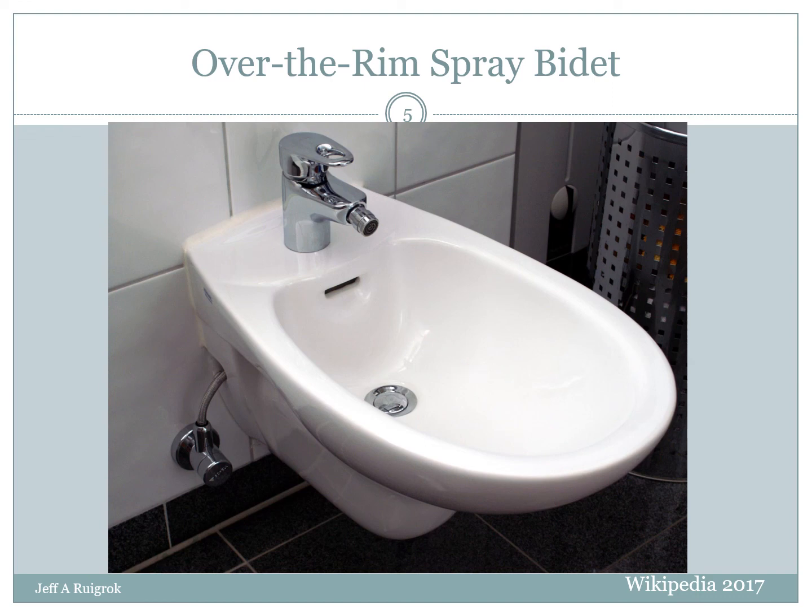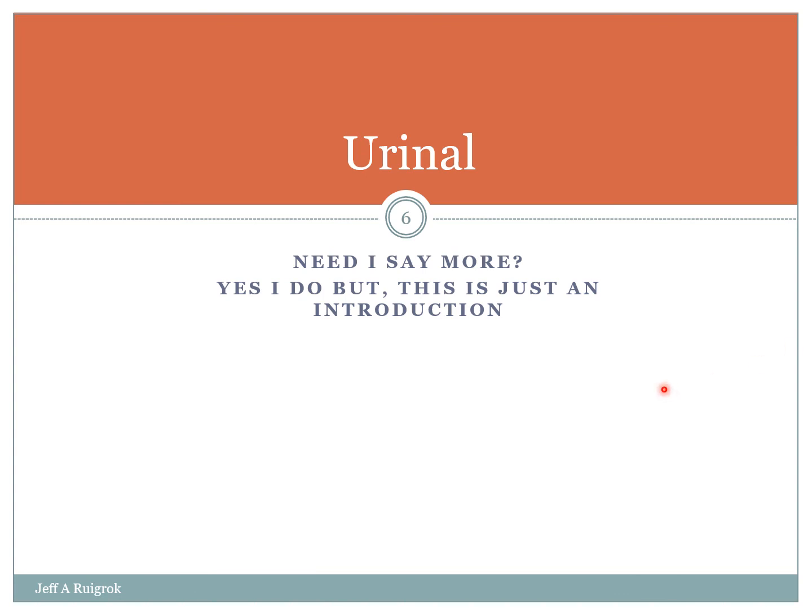Anyways, that's a pretty quick bidet introduction. There's not a whole lot to them and you don't see a lot of them in the industry, but you will see them on occasion. Next up we're going to go to urinals. My name is Jeff Rubrock — all things unsanitary — I'll see you soon.